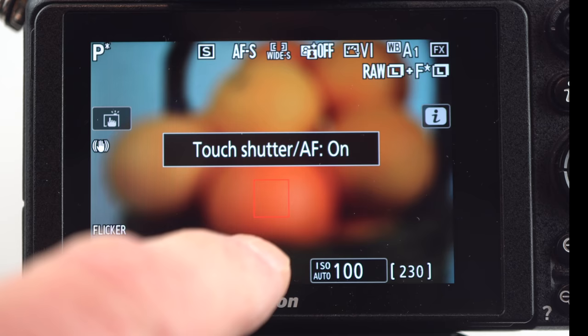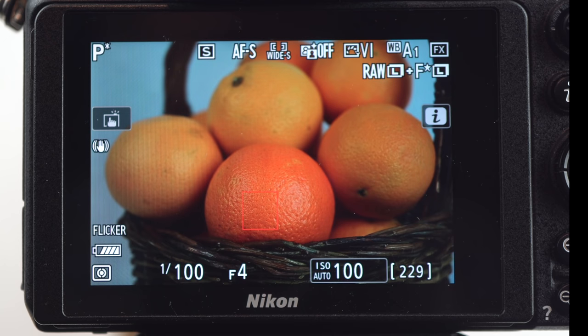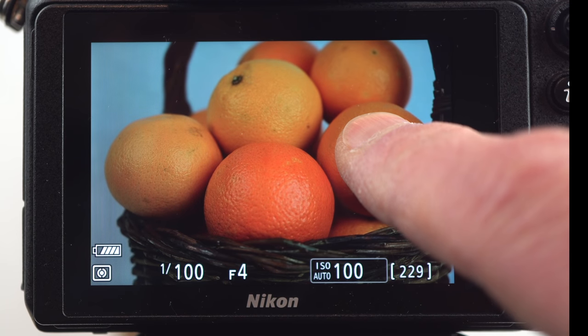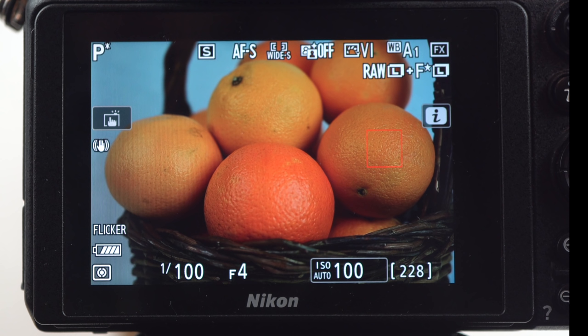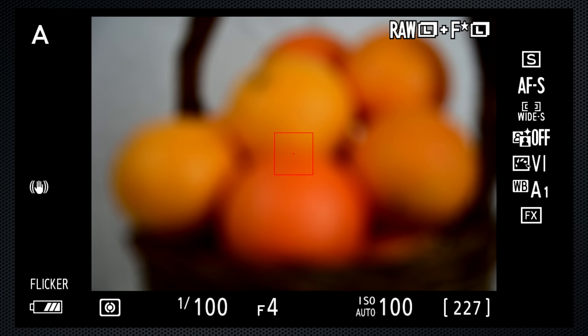The Z7 will focus where you touch, and with touch shutter, take the photo when you remove your finger, or leave it on focus only and press the shutter button. By default, the camera will only take a photo when it can focus on an object. I'll show you how to override that in a minute. If you prefer to shoot with the viewfinder, the Z7 has two focus controls: when the camera focuses, and where it focuses. All of these controls work when you're shooting with the LCD also.